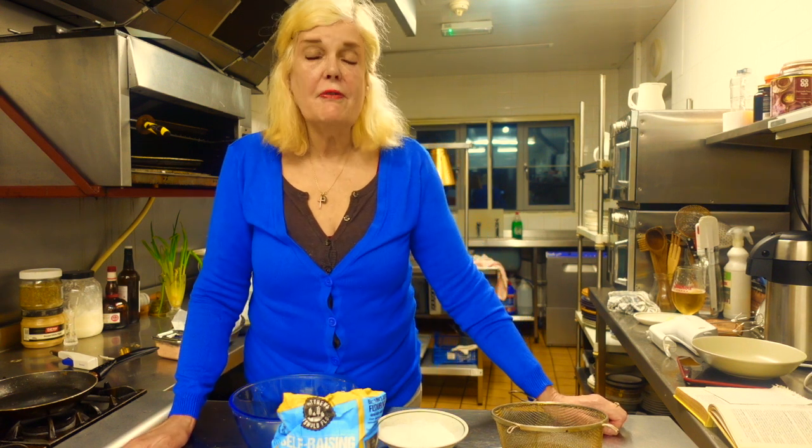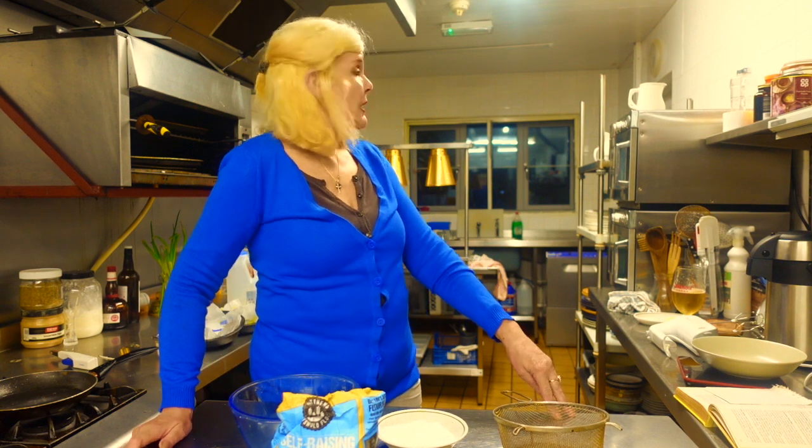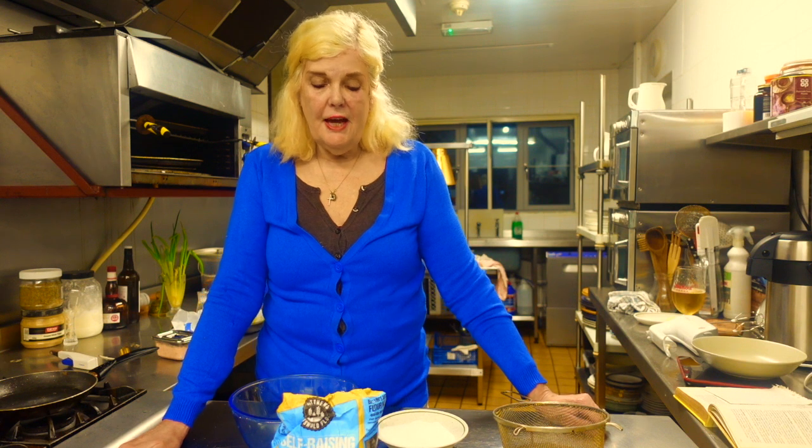Today is Wednesday the 17th of February. I just wanted to make a quick cake. It's like half past six in the evening and I just wanted to make a really nice cake.